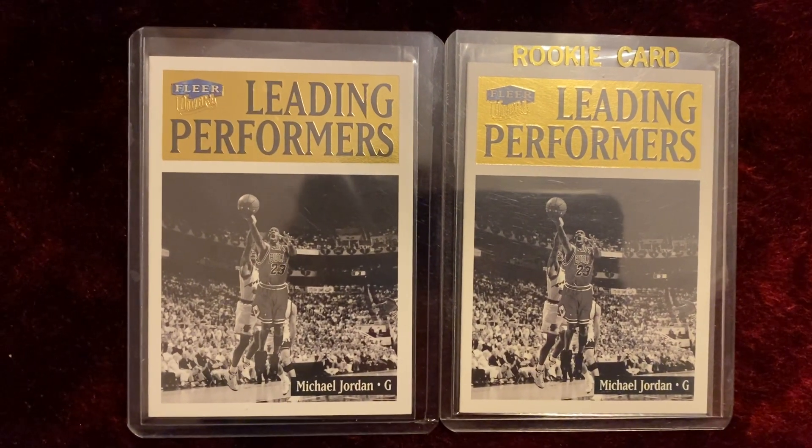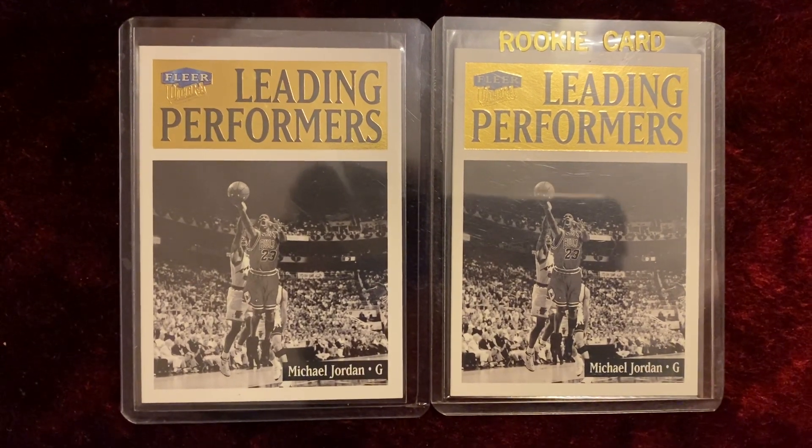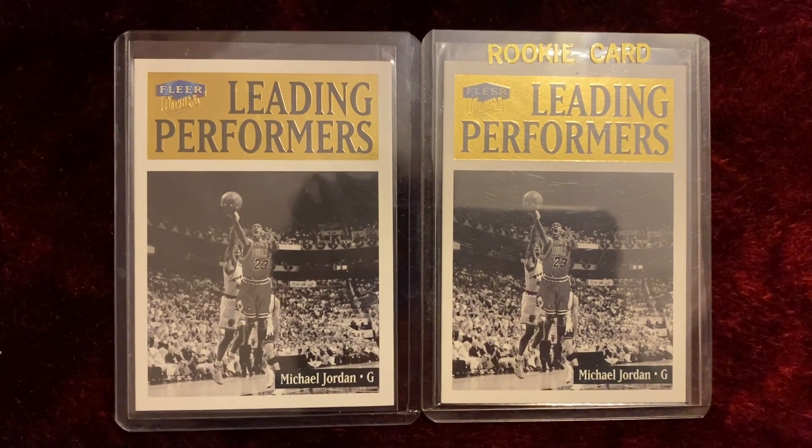What's up YouTube, welcome to my Jordan's channel. This short video features the 1998-1999 Fleer Ultra Leading Performers Michael Jordan card, number 4 out of 15.